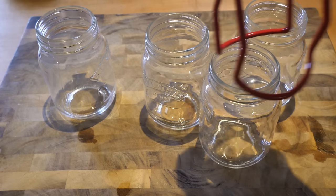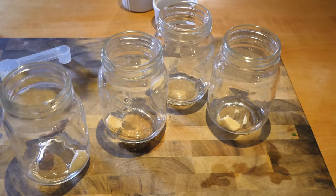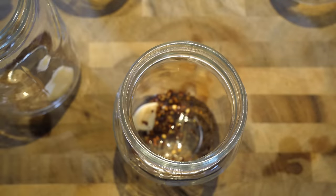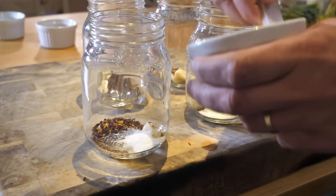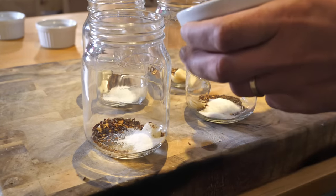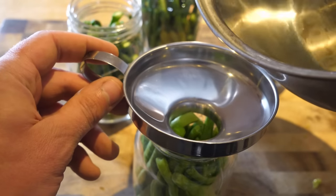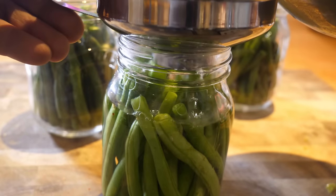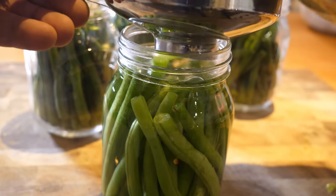I'm canning the last of this season's beans. To each jar I'm adding a clove of crushed garlic, a half teaspoon each of chili flakes and dill seeds, and a tablespoon of pickling salt. If you can't find pickling salt you could use pure sea salt. Next, the jars are packed with clean trimmed beans before a boiling hot solution of equal parts water and white or distilled vinegar is poured in, leaving a gap at the top of about a quarter inch or one centimeter.